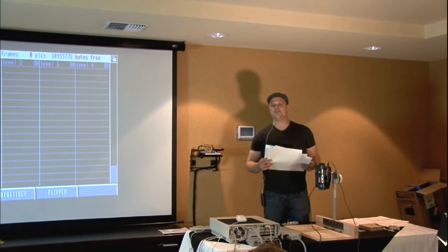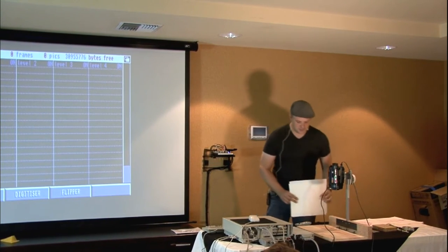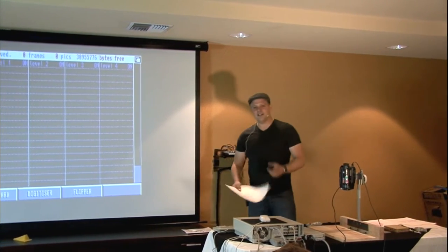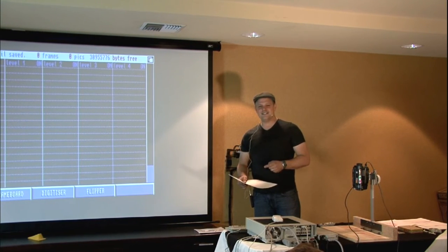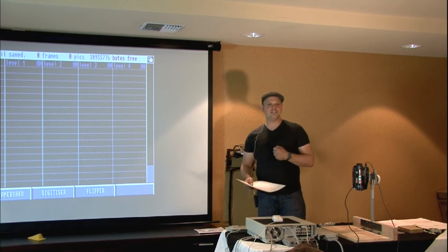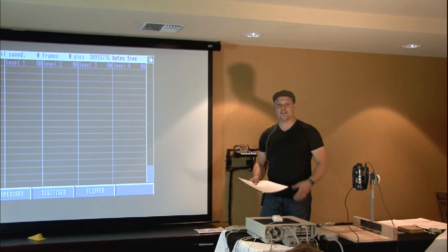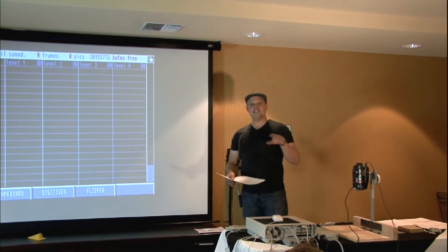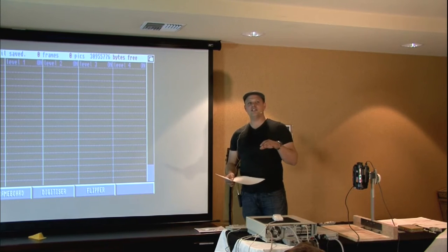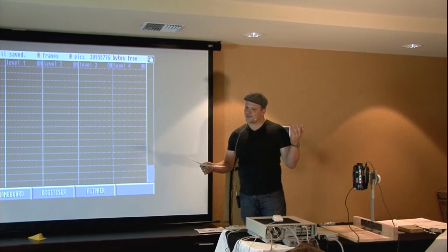I wanted to do a little pencil test demo for Ami West, so I grabbed my son Gabriel and asked him to say 'welcome to Ami West' and digitized him. I inadvertently sped it up and it sounded like a chipmunk, so I decided to animate a chipmunk. That's just how that went.